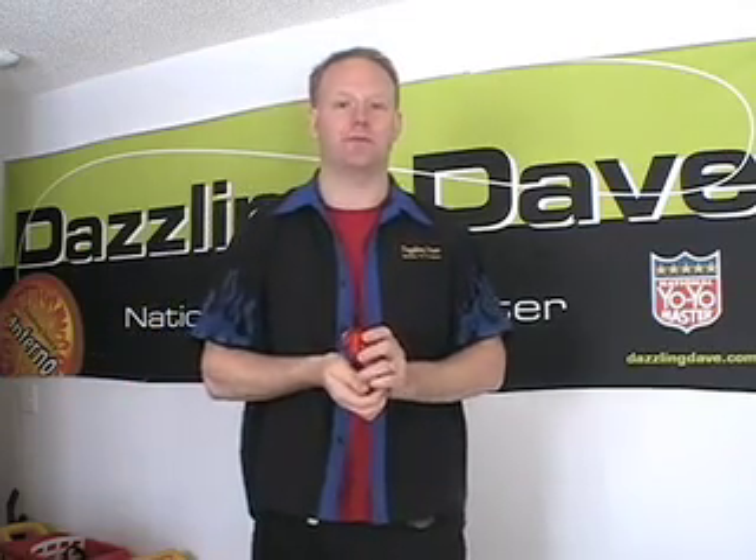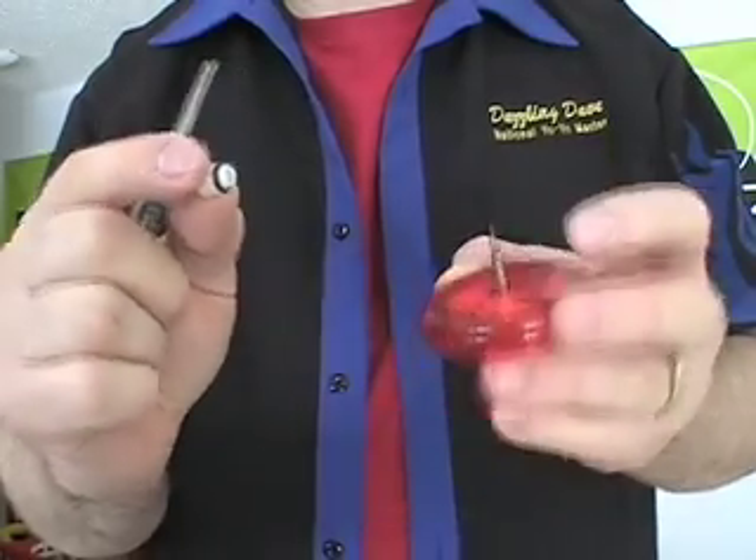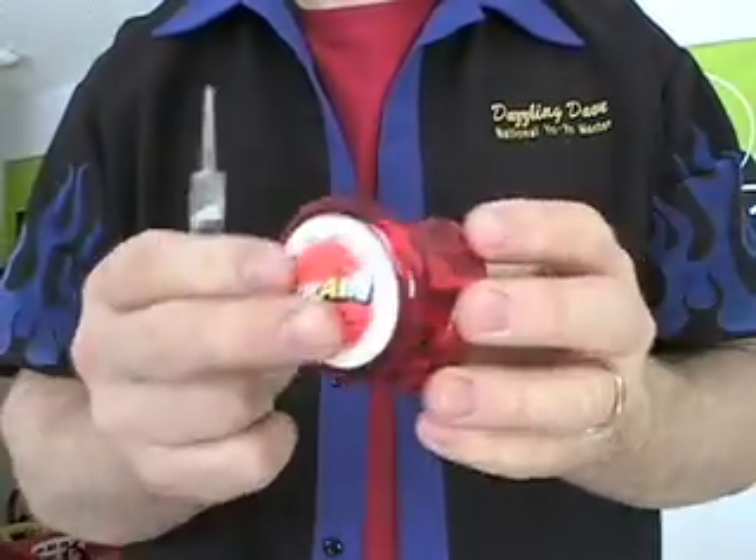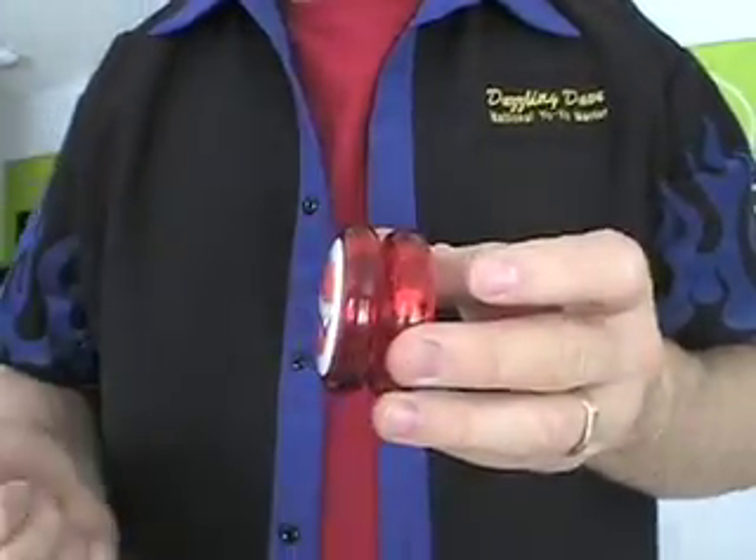It's also very important that when you put it back together, you do it properly. On the axle there's a black o-ring. The black o-ring must go into the brain. Slide it on in, then screw the yo-yo together until it's tight — don't over-tighten it. Once you have it tight, now it's time to put the string on.